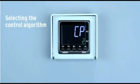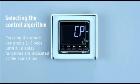After you have finished this, you can return to the operation level by pressing the mode key for about 2 seconds until all display functions are indicated at the same time.